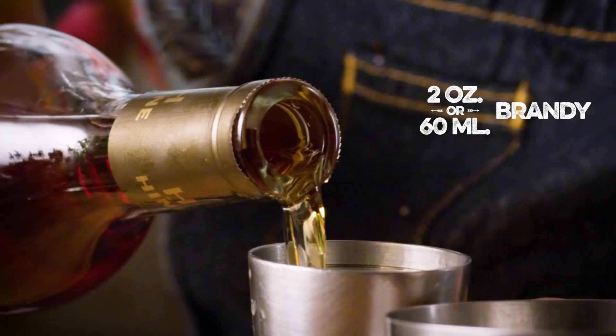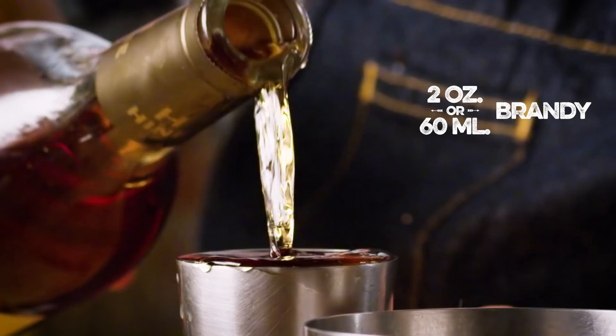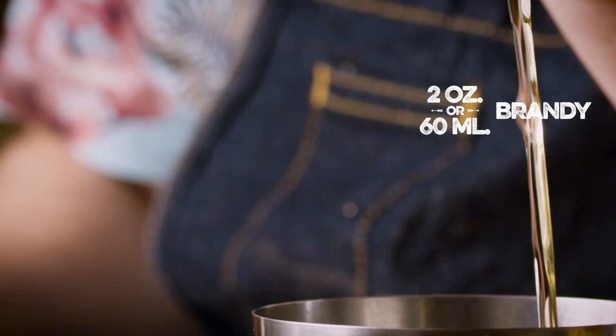We need two ounces of brandy. I'm going to use H by Hine. I think this is a fine product, particularly for this case. I also like Pierre Ferrand Original — both of which would be fine. If you have a preferred brandy, go with that. I do think that cognac would be the order of the day, so I would steer clear of more adventurous brandies — not pear brandy, not a pisco. Just keep it pretty standard.